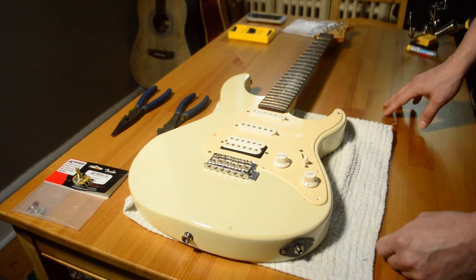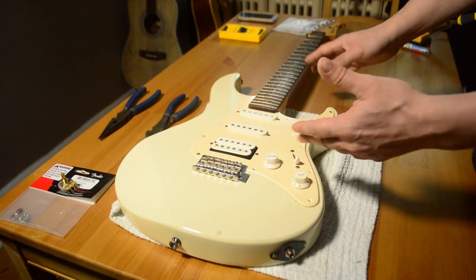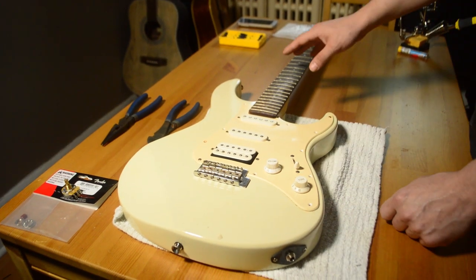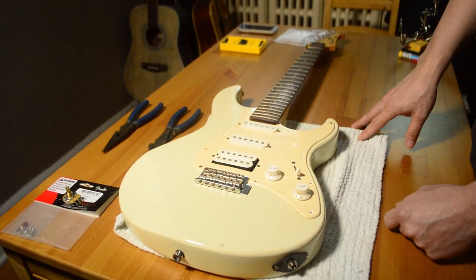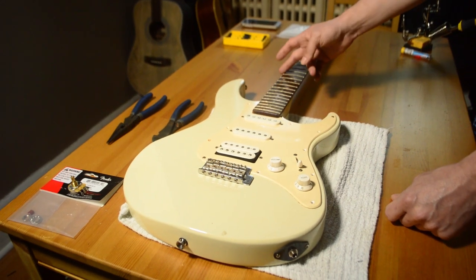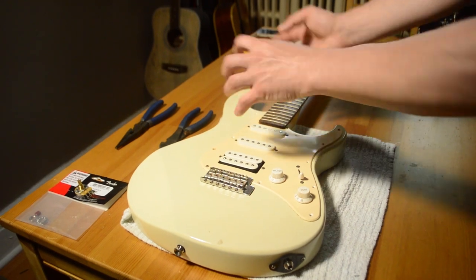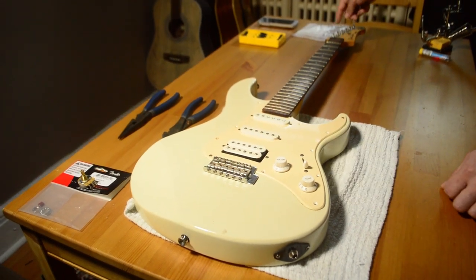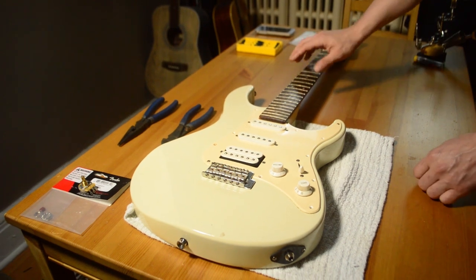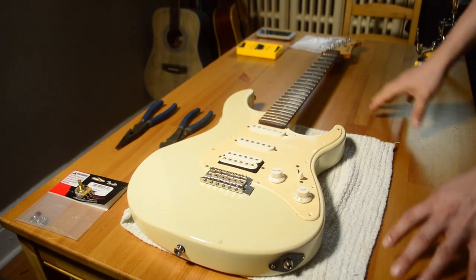The first step is to remove the strings from the guitar. I've already done that on this one, but here are a couple of tips. If you don't need the strings anymore, the quickest way is to loosen the strings and then simply cut them in the middle. Cutting them in the middle is helpful because you can push the back part through the bridge without the bent string from around the headstock, and at the top you can twist and pull them off. It's much simpler and much faster.